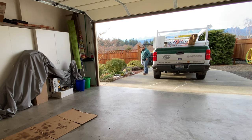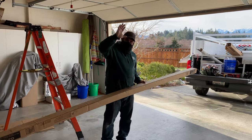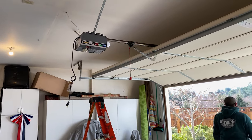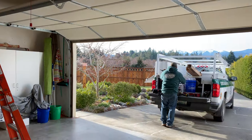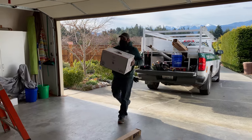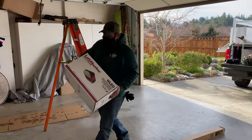Brian's here from Olympic Garage Door, and he's going to replace this old Stanley garage door opener that burned up the other day. That's why I had to get the Model A out of the garage, and that was fun to do anyway.